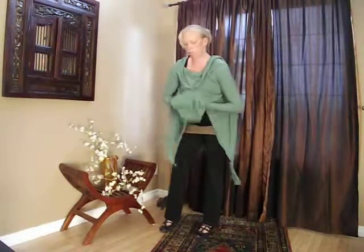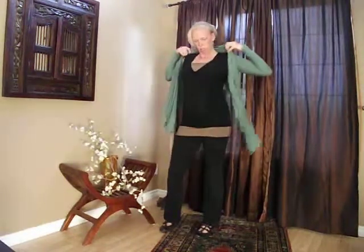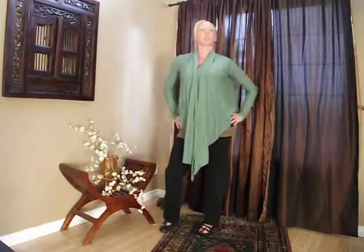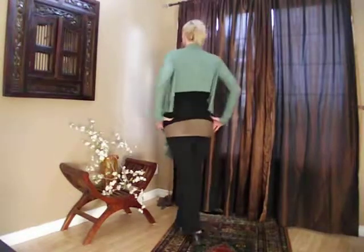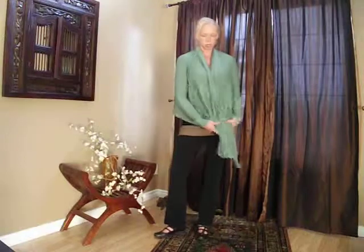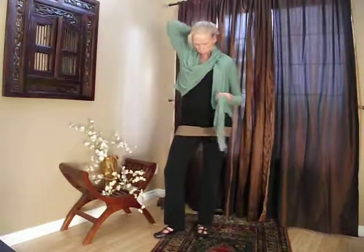You can wear it upside down. This way it drapes heavy across the abdomen and is high in the back. Grab the ends and drape them around the neck to create a short sweater.